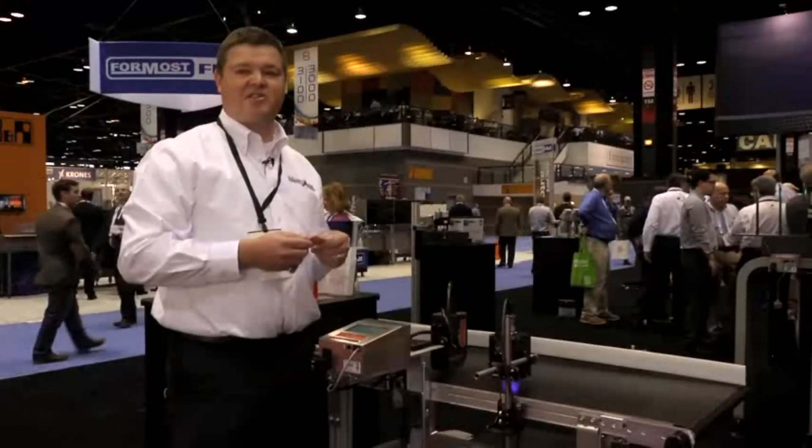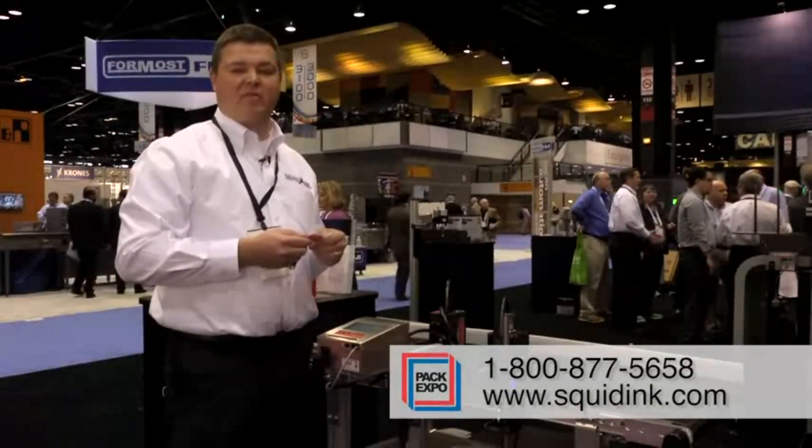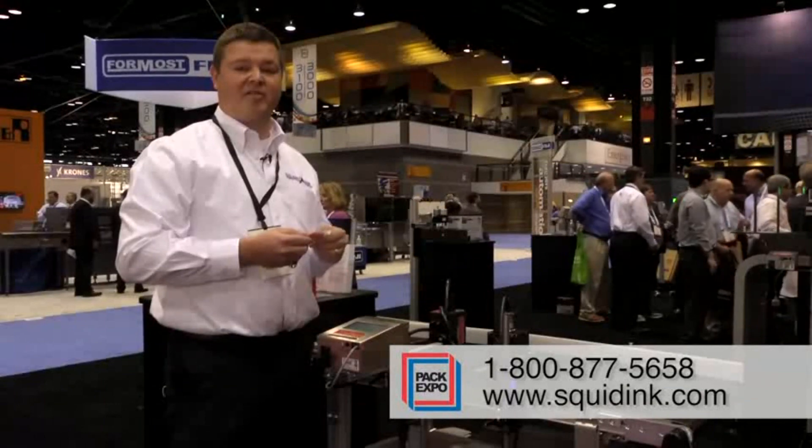For more information on our products, feel free to visit our website at www.squidink.com, or feel free to give us a call and we'll be happy to help you.